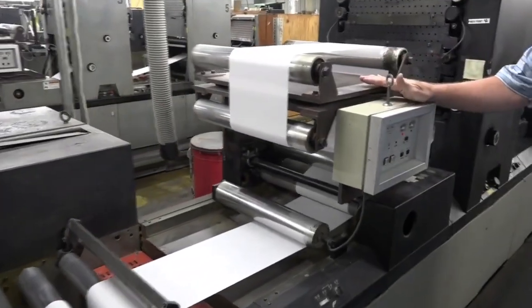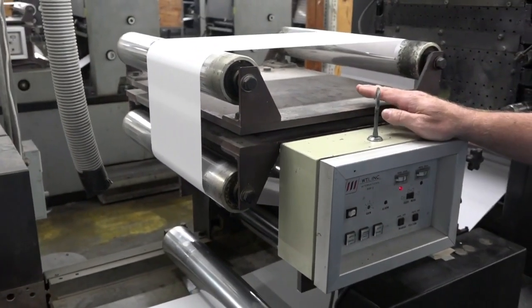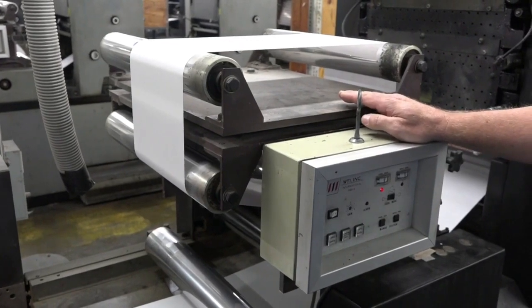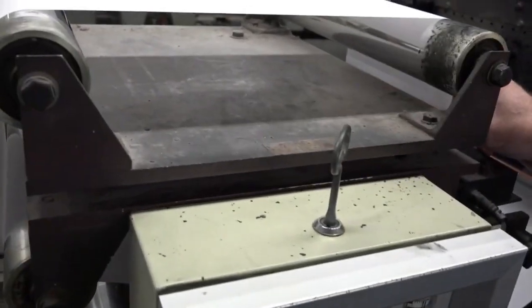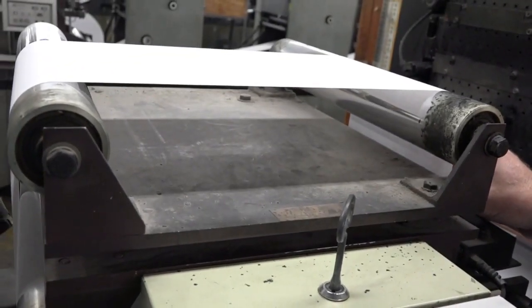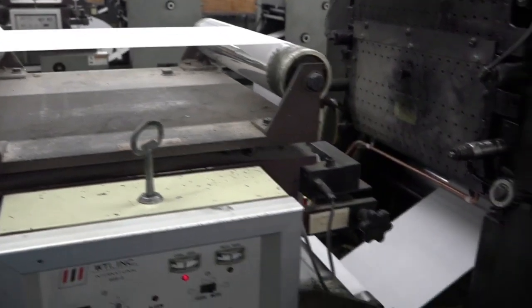This top unit is a web guide, and the web guide helps us run on size so we can keep our paper costs down by running on-size stock — we have less trim. It also helps us trim on only one side. If you watch, it will move if the paper moves and pull it back into position to go through the press. That helps us keep our paper costs down, which in turn will help everybody save money.